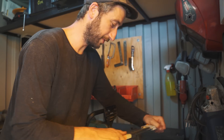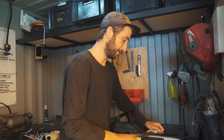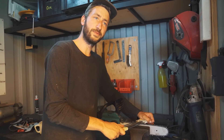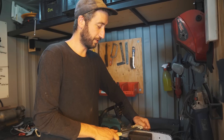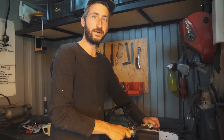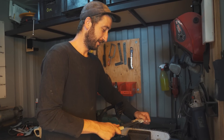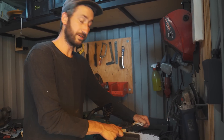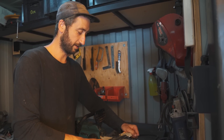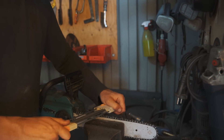That was it for the review video. Remember to sharpen your chainsaw chain after use. If you liked the review let us know because we could make more tool reviews in the future. Next week we're probably going to start renovating the ruin again. If you want to see that video one week early make sure to support on Patreon — if not, we'll see you next week. Thanks for watching!